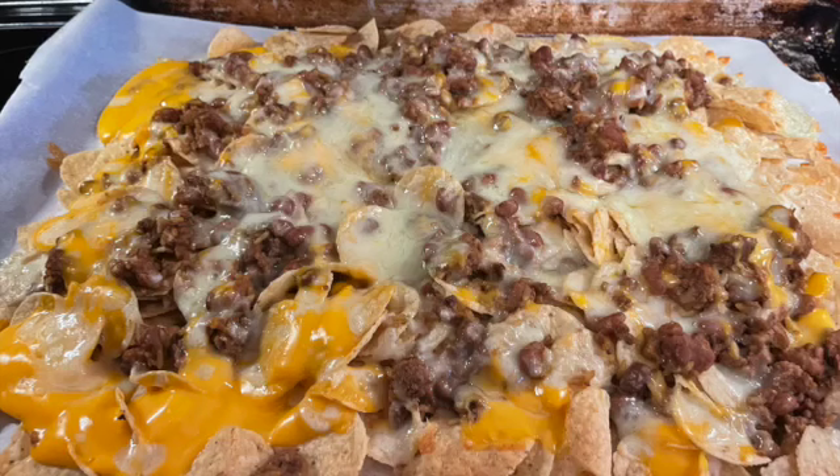I hope you guys enjoyed this, and this was another Five Ingredient Friday!